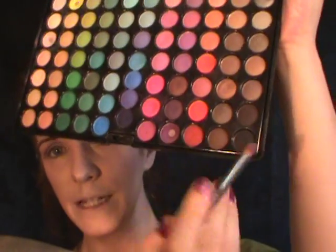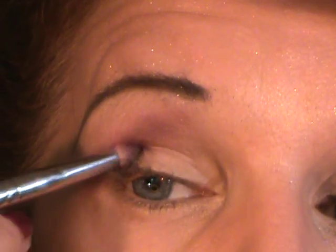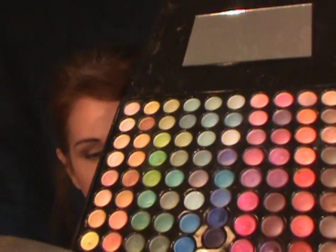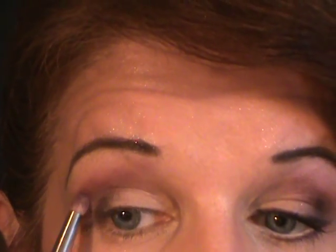Now I want to go back into the palette and choose the black in the corner. I'm just going to go along my outer V, then blend that out a bit. Now I'm going to go into my 88 Shimmer Palette and choose the color in the eighth row, fourth color down, and go above where we put those crease colors — staying on a diagonal line and not going around. I'm just wiggling my brush above there to blend it, going straight up, not around.